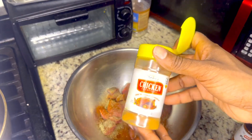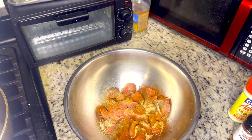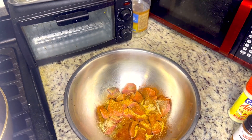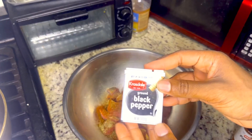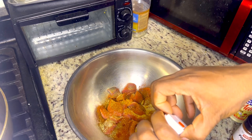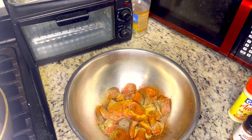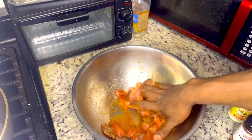Some chicken seasoning, and some seasoned salt. I'm also going to add some black pepper. Let's go ahead and add some black pepper, just seasoning. Let's go ahead and wrap it up and season all over the other side.